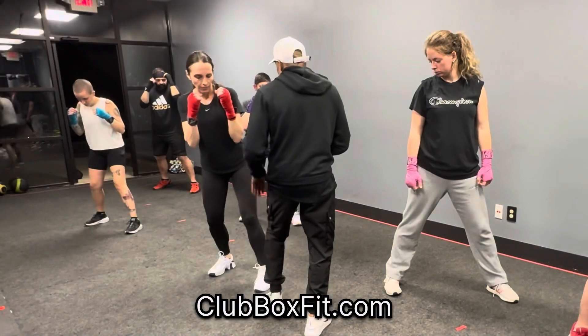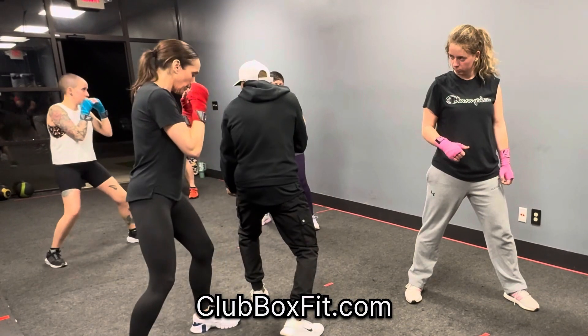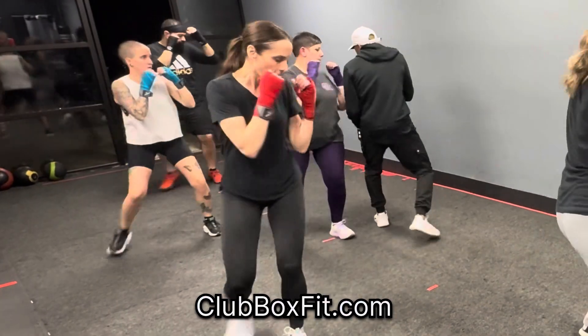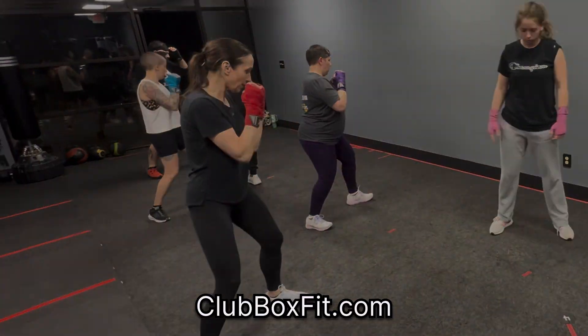Step. Boom. That's what we're doing. Good. Step. Again. Step. Step. Step. Good. Step — got to move that foot.